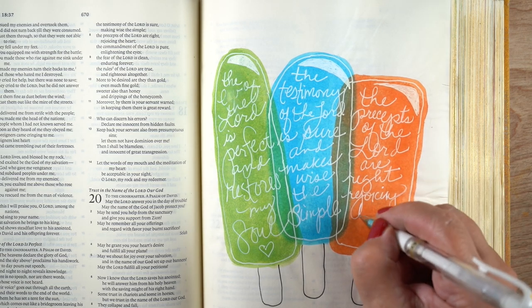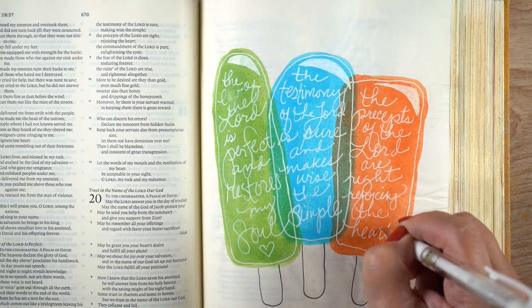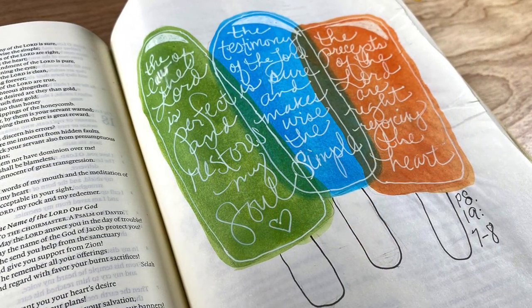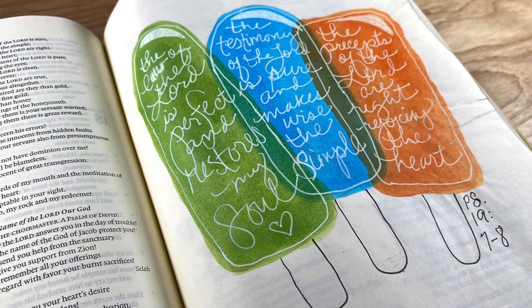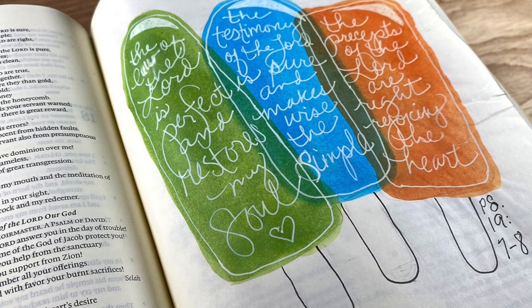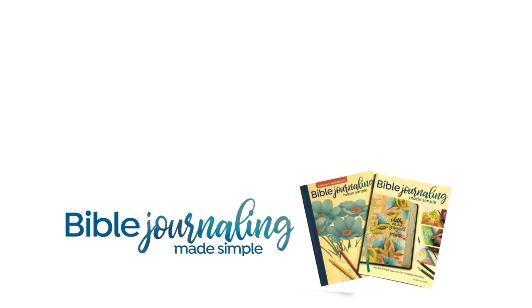The design leaves a lot of white space, and I put a lot of journaling in my Bible, so I'm going to be journaling my prayers for Haiti, for Afghanistan, for people undergoing the heat wave, and so many things on my prayer list — because I know that my peace is restored and my refreshment comes from the Lord, and I'm going to turn it all over to him.